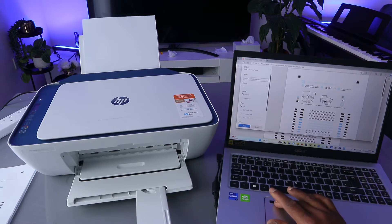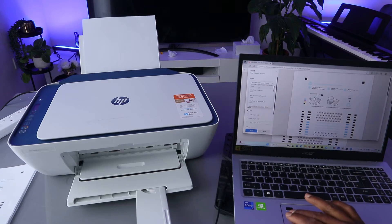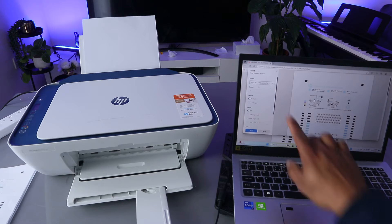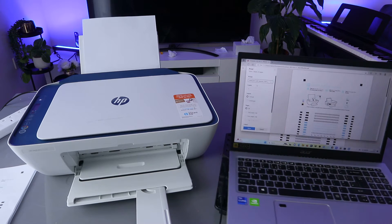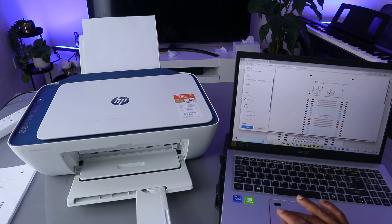We are looking for the HP DeskJet 2700 series. It will tell you the printer is ready — HP DeskJet 2700 series is ready. Now the next thing to do is select how many copies of the document you want, and also select the layout — you can have it landscape or portrait.